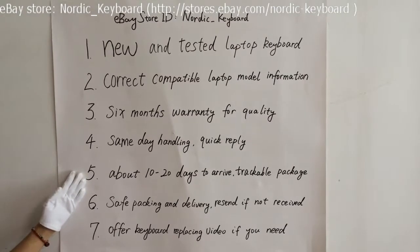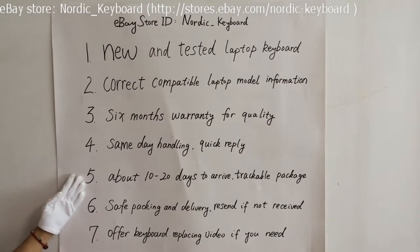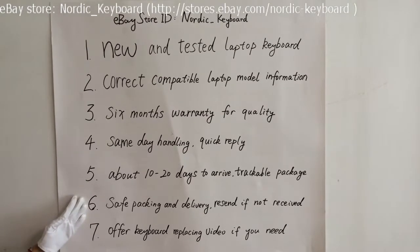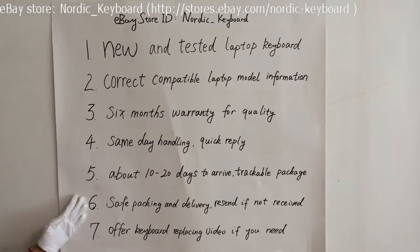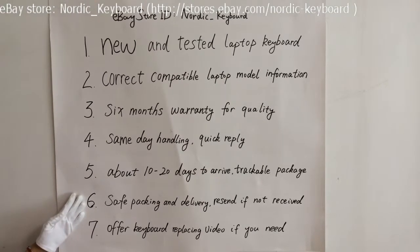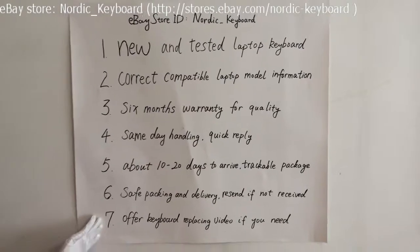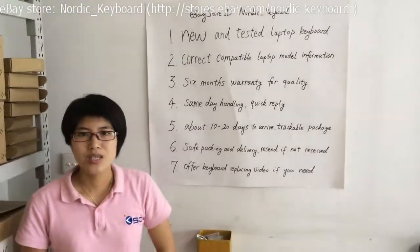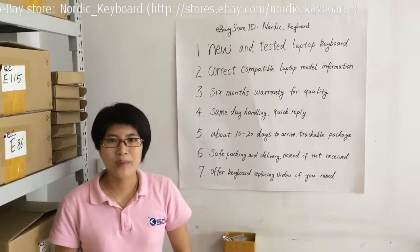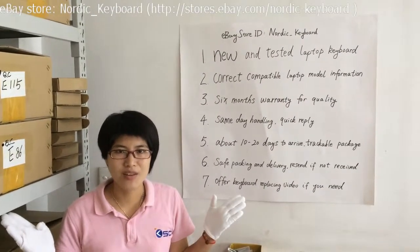If you need faster delivery, like DHL, welcome to contact us for more details. Six: safe packing and delivery — we can resend you a new one if you do not receive it or it is damaged during delivery. Seven: we will try our best to offer a keyboard replacement video if you need. Hope this video will help you learn more about our keyboards and service. Welcome back to Nordic Keyboard. Thank you.